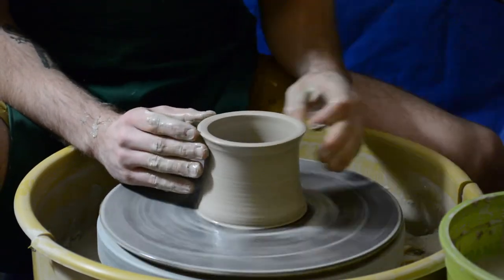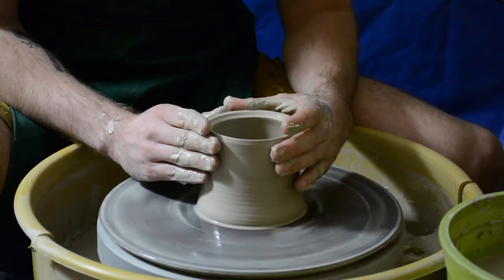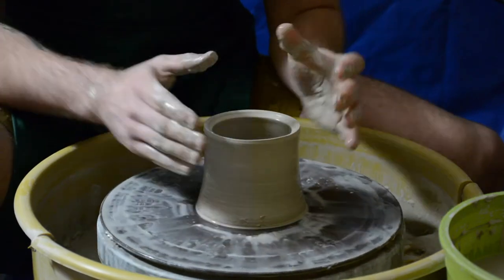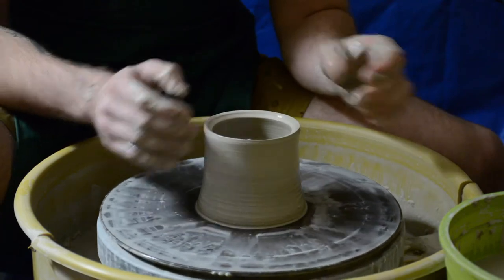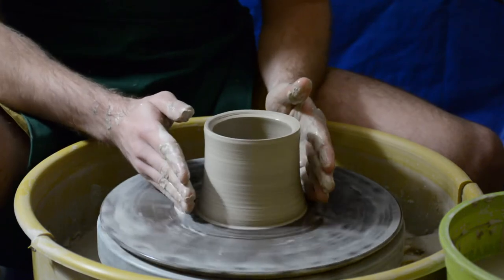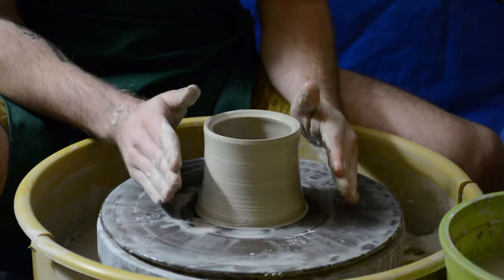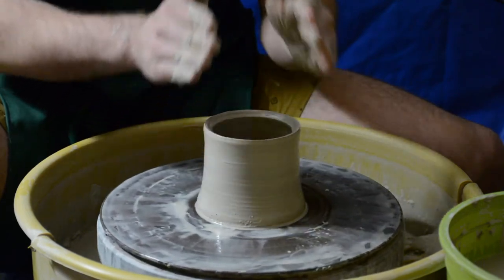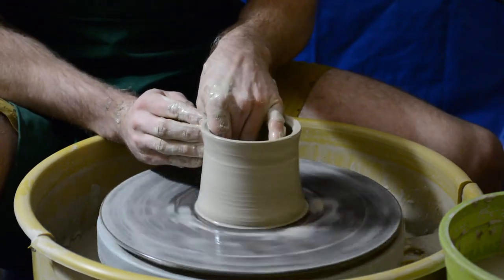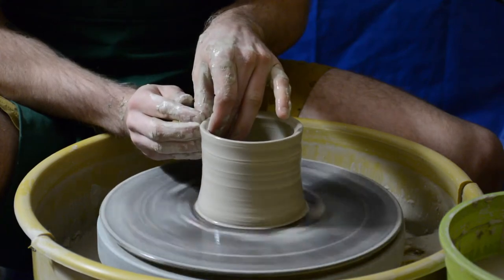So I wanted to talk about two different ideas. The first was that as clay gets wider and wider it gets thinner and thinner. The second idea is a cylinder — a straight up cylinder — versus a volcano. A volcano is where it's a cylinder but a little bit more tapered in.